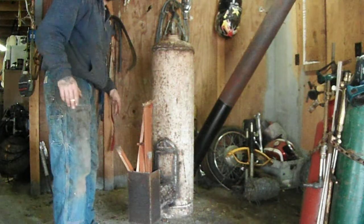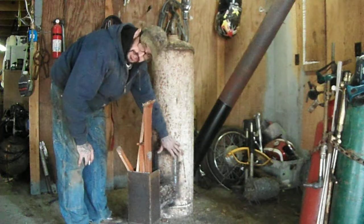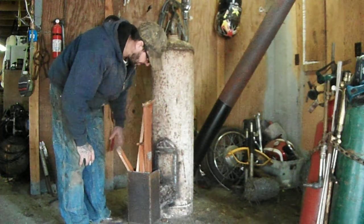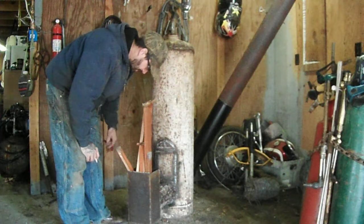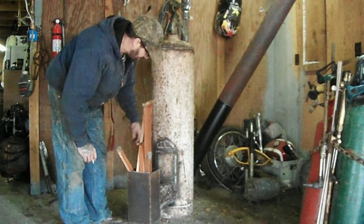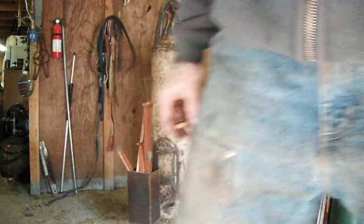Prototype one is done. The next prototype gets insulation in here — some kind of insulation, fire break or something. So if anybody else can find more metal, we can use it.